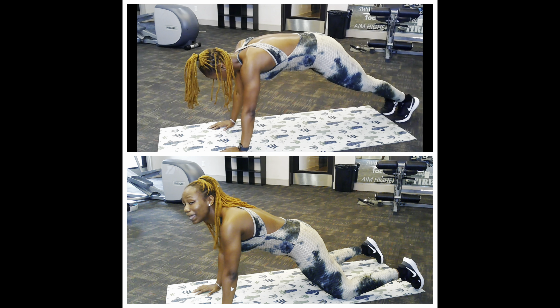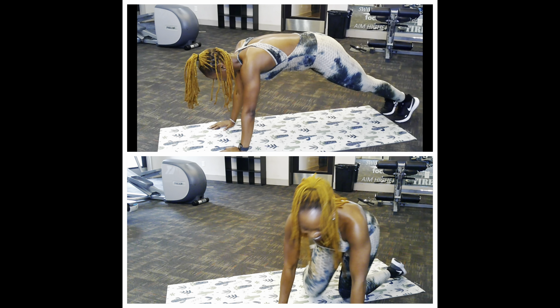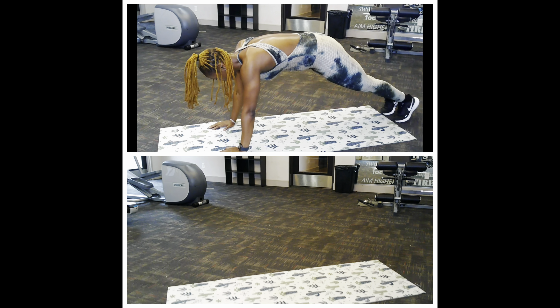You get it! Hold that plank. You get it! Child pose — alright, woo!